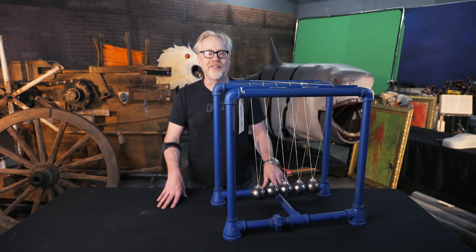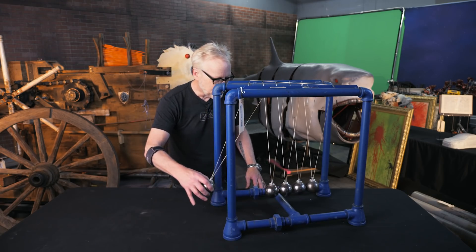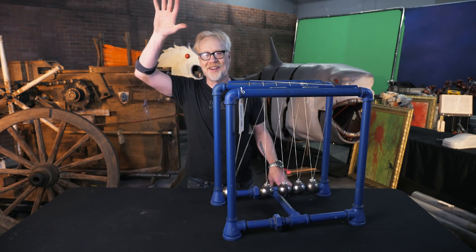Again, this auction is to benefit the Grant Imahara STEAM Foundation. There could not be a better cause, and you could teach science with genuine Mythbusters hardware. Thank you guys, I will see you next time.